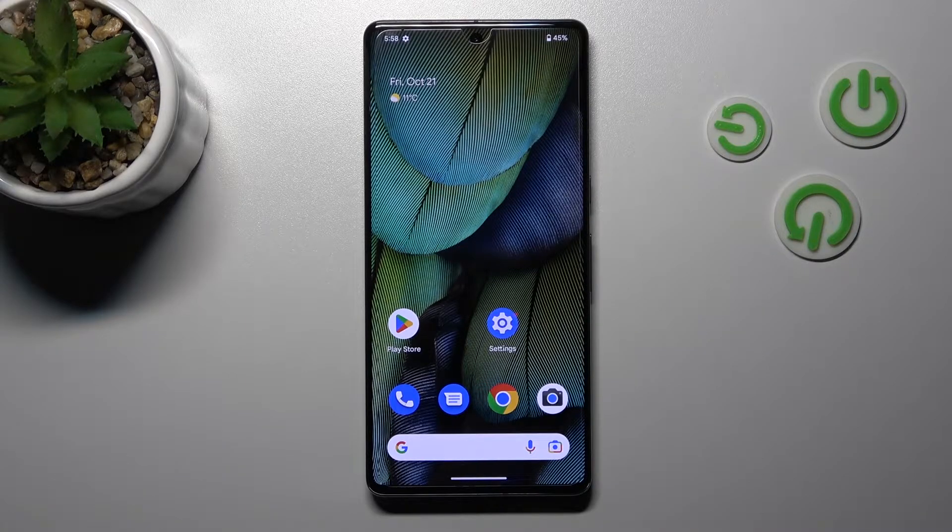Hi, today I have in front of me the Google Pixel 7 Pro, and I'll show you how to unmute the ringtone on this device.